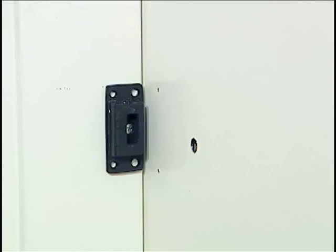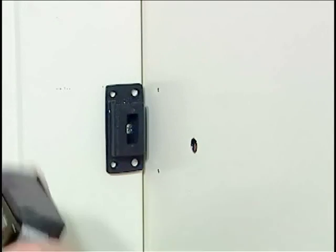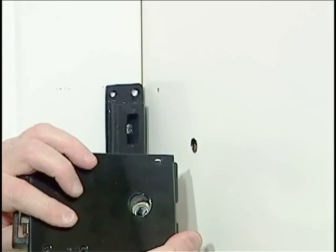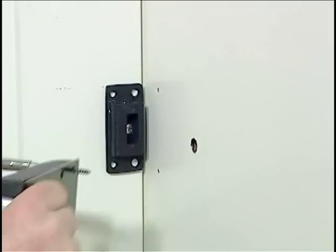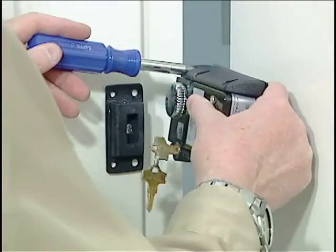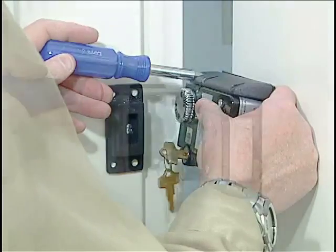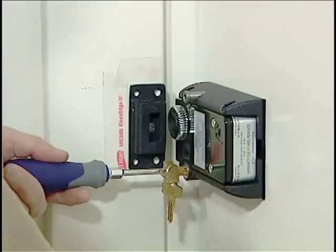Once we're convinced that's smoothed off, we'll take our lock body and remember we have a plate that goes underneath it. Make sure your spindle hole through the plate is lined up with the spindle hole in the lock body. We can drop one of the mounting screws provided in the kit through both the lock body and the plate. We need to open the door slightly, and we can mount that into one of the holes we've drilled. We've mounted the lock at these two screw locations and I'm going to check they're good and tight.